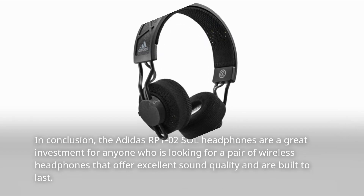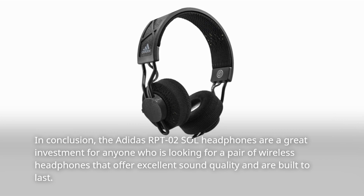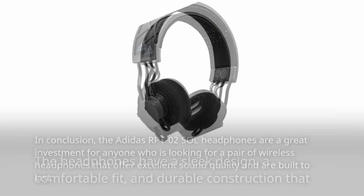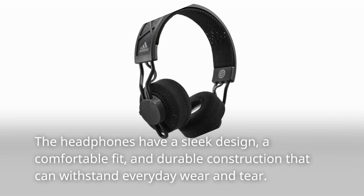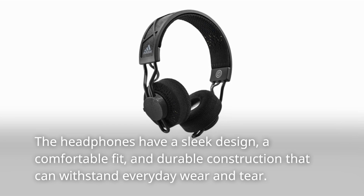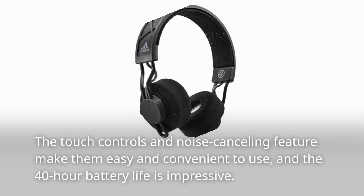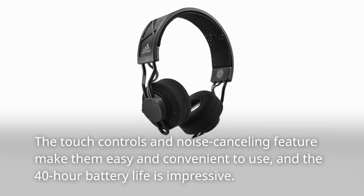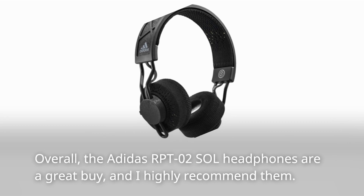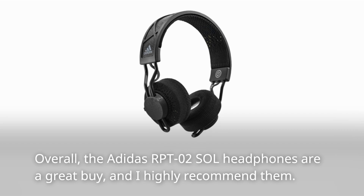In conclusion, the Adidas RPT-02 Sol headphones are a great investment for anyone looking for wireless headphones that offer excellent sound quality and are built to last. The headphones have a sleek design, a comfortable fit, and durable construction that can withstand everyday wear and tear. The touch controls and noise cancelling feature make them easy and convenient to use, and the 40-hour battery life is impressive. Overall, the Adidas RPT-02 Sol headphones are a great buy, and I highly recommend them.